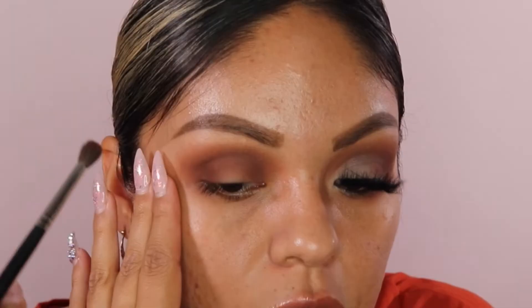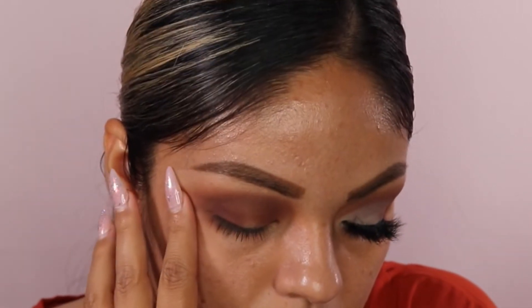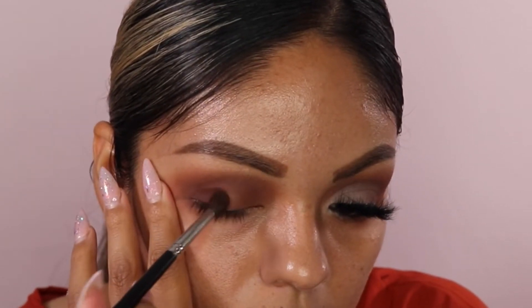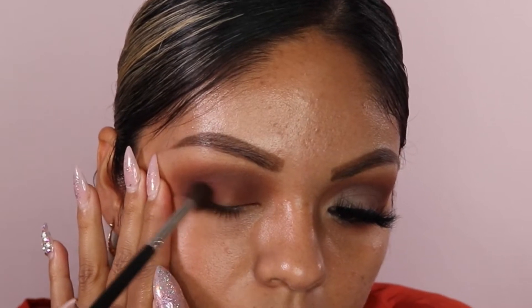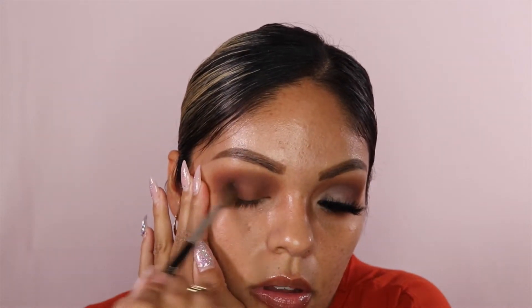I'm going to go in with this color here because that one's a little bit darker. I'm going to take my Morphe brush and put it on the outer corner — right here. I'm going to tap the color in first so I can get it darker on the outer corner. Then once you get that, just kind of blend it in, smoke it out. I'm going to go back with my Sephora brush and just blend it all out. Just blend it — I kind of hold it not too hard, but just softly, and then just blend it.